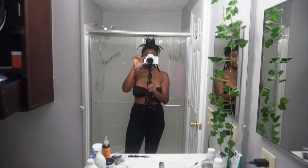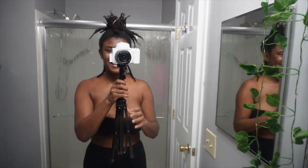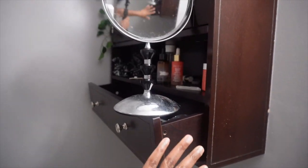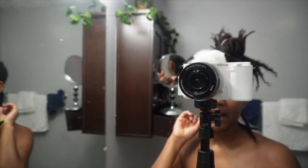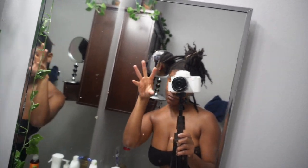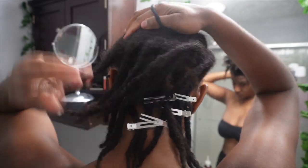I thought it would be important to show you exactly how I have my mirrors set up. I have the big mirror in front of me above my sink, to the right of that is my medicine cabinet mirror that gives me a side view, and then I have a small mirror propped open on a drawer. If I look in that small mirror, I can see the back of my head in the medicine cabinet mirror. That's how I see the back of my head — it's a bit of a setup, but it works for me.